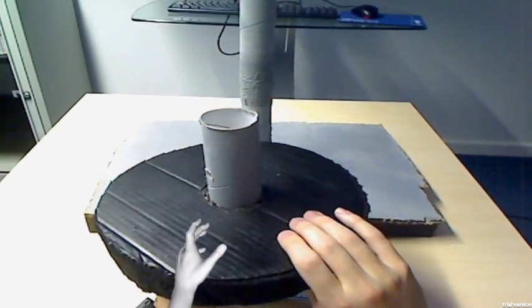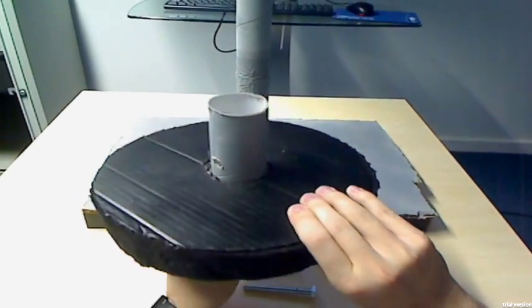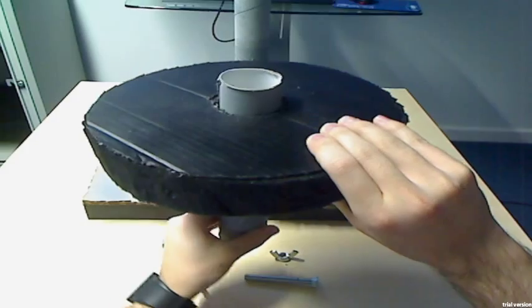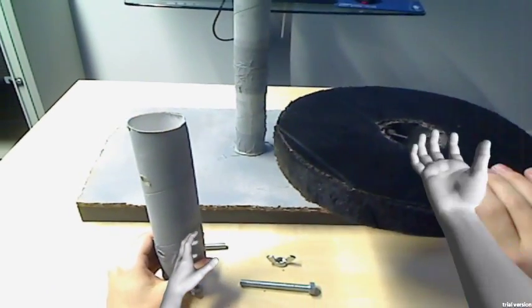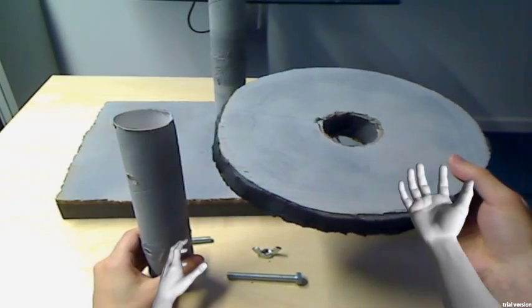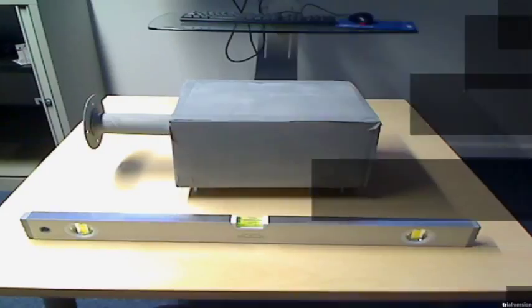Hold the support and remove the rotor. Now flip the rotor and put it back on the shaft.